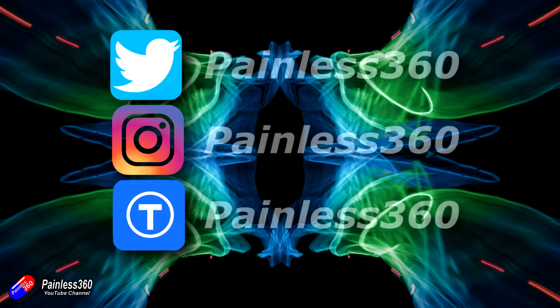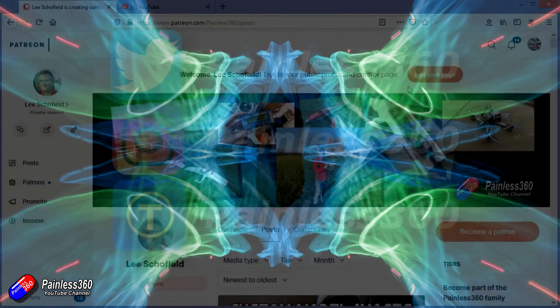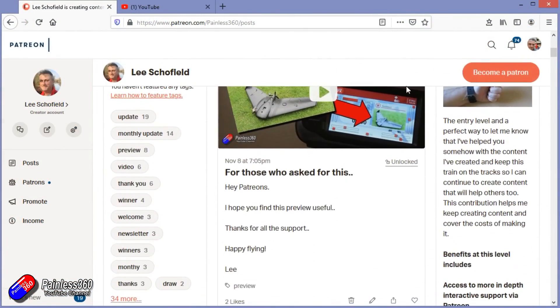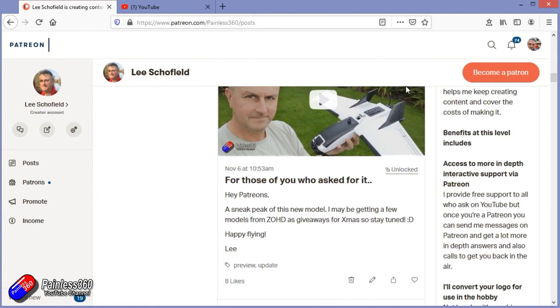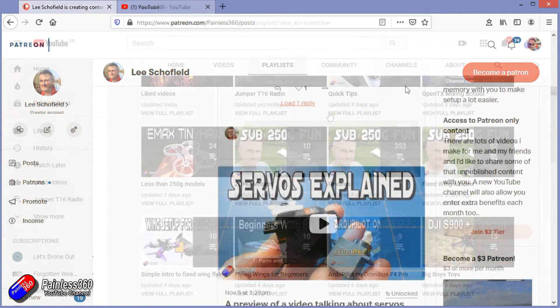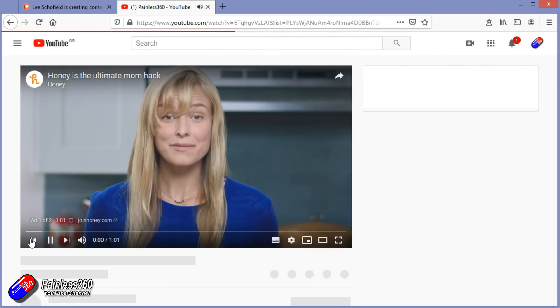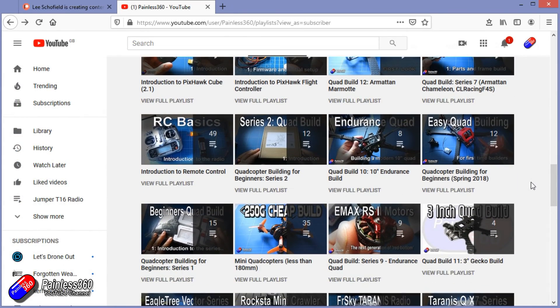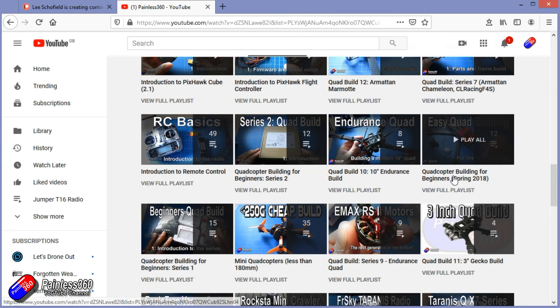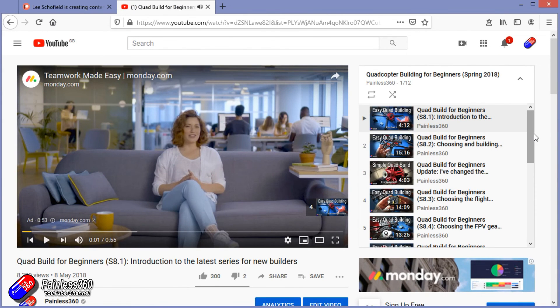Thank you for watching my video and watching right to the very end. If you want to find out what I'm currently working on, you can follow me on social media by searching for Painless360 in the usual places. If you'd like to become part of the Inner Circle, you can become a Patreon - details are in the description and you get lots of additional benefits. Check out the playlist section on the channel too. I organise all of my videos into playlists called something like 'Introduction to' or 'For Beginners', and all of the content is aimed so that you can start at the very beginning and it teaches you that subject, starting with simple principles and moving up to teach you everything you need to know.